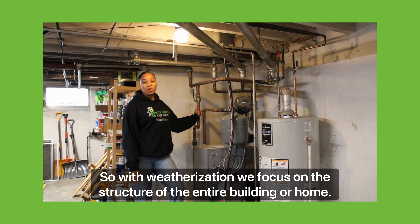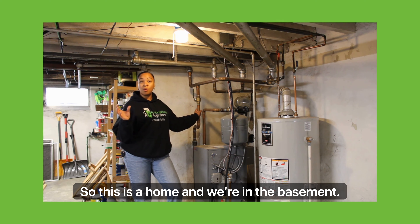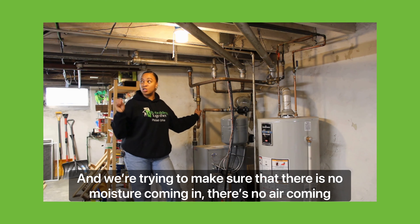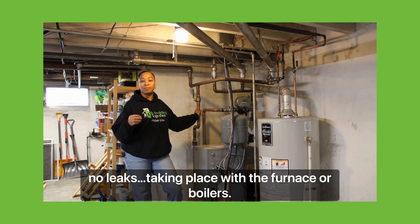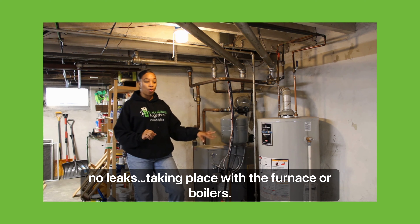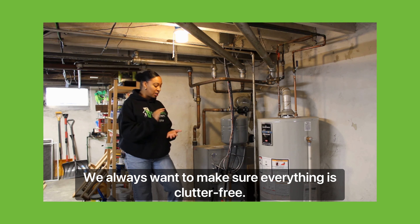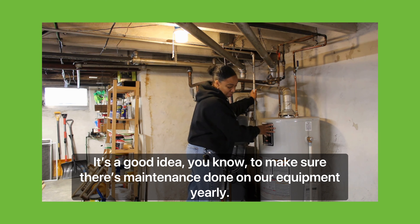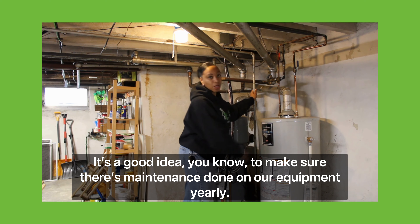My weatherization work focuses on the structure of the entire building or home. Here in the basement, we're making sure there is no moisture coming in, no air leaks, and no leaks with the furnace or boilers. We always want to make sure everything is clutter free and that maintenance is done on our equipment yearly.